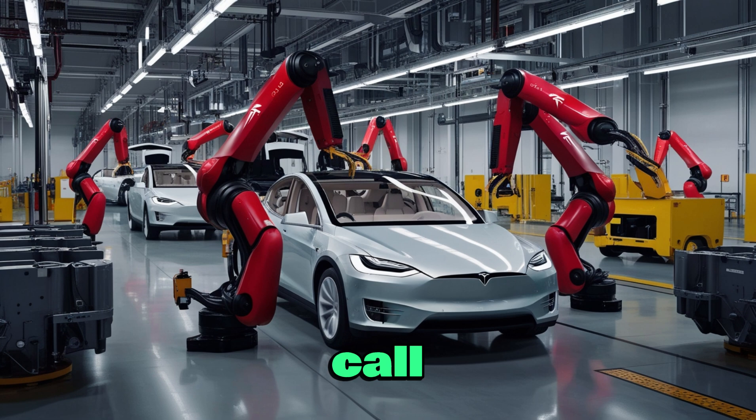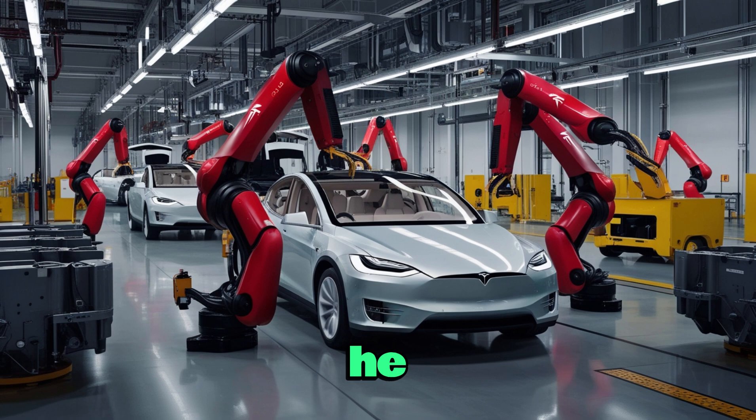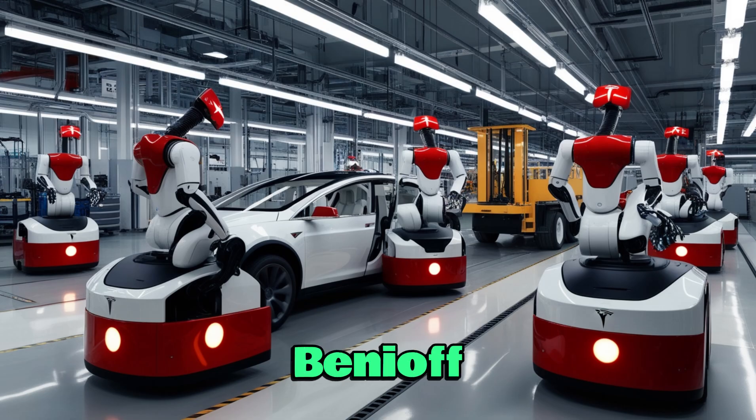During the recent earnings call, Elon Musk mentioned that Tesla Bot 3 is expected to roll out later this year with a design created for easier mass production. However, he didn't go into detail about how it would actually differ from Gen 2. But just a short while ago, during a tour of Tesla, Mark Benioff gave us the closest look yet at the updated Optimus — and honestly, there's a lot to break down and analyze.